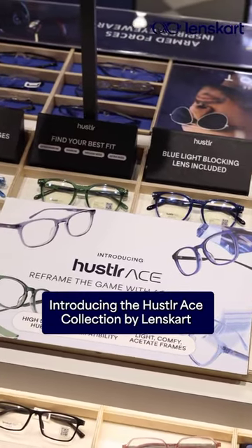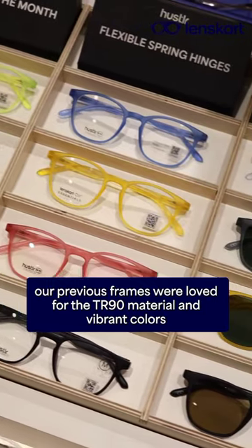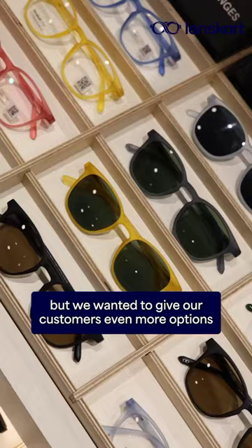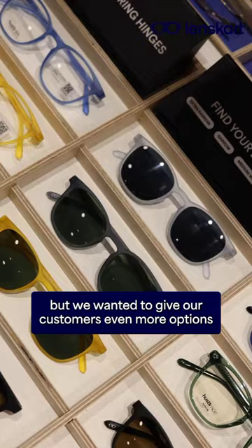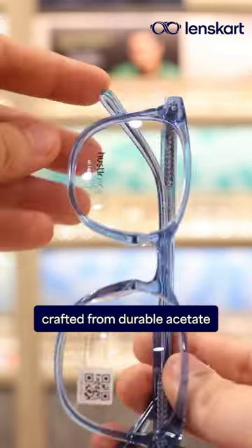Introducing the Hustler Ace Collection by Landsgaard. Our previous frames were loved for their TR90 material and vibrant colors, but we wanted to give our customers even more options. That's why we've introduced Hustler Ace, crafted from durable acetate.